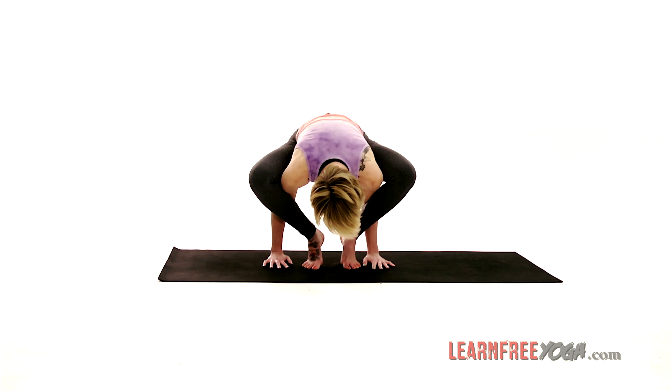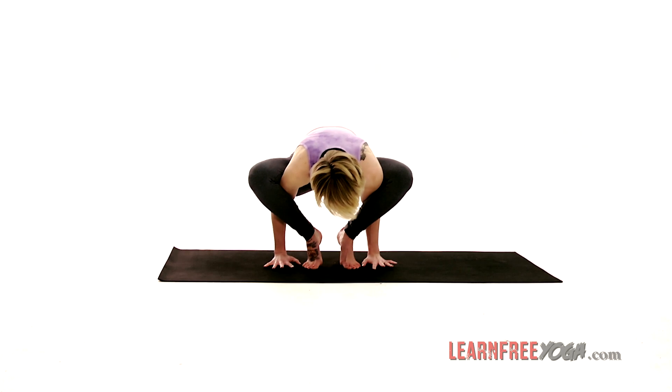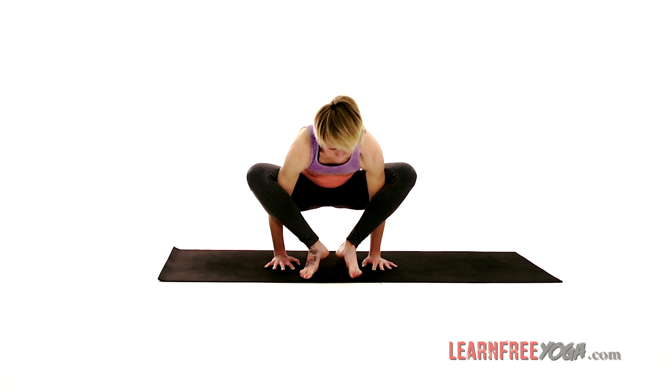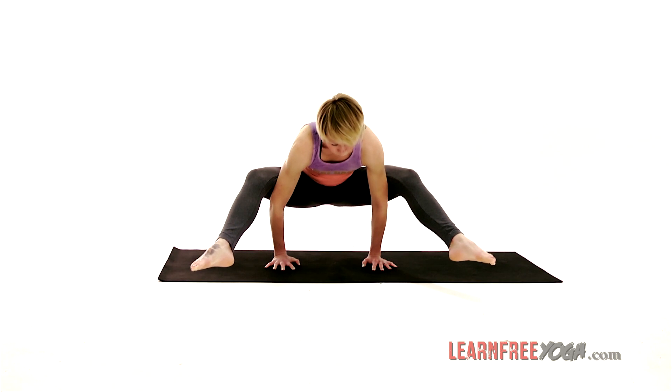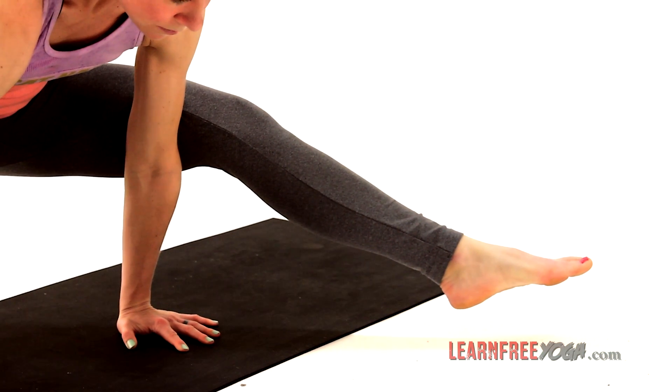Ground the palms down — you can walk the feet a little closer — pushing into the palms and engaging the core to help you lift the feet and maybe spread them out, stretching the legs like Firefly wings. And keep breathing.